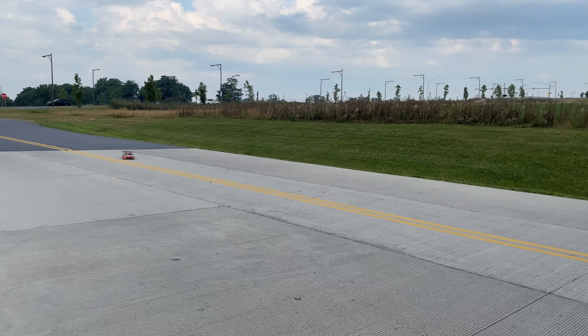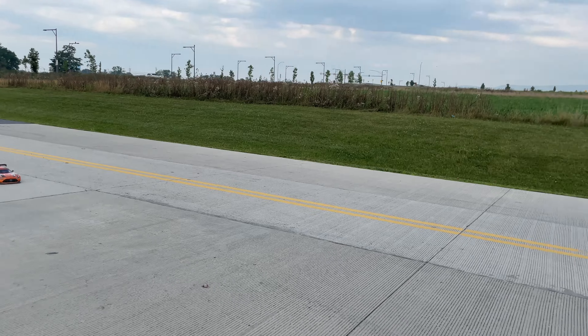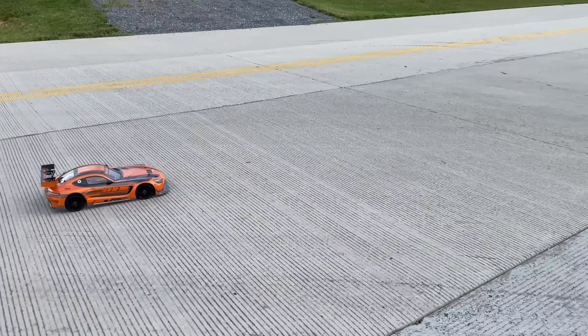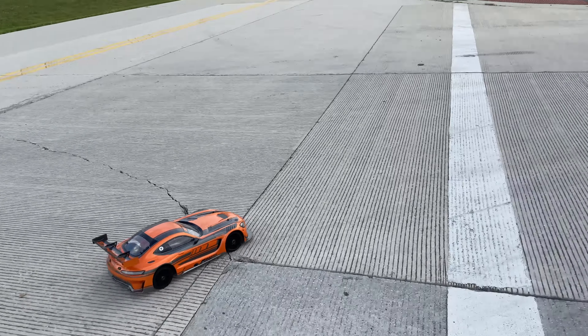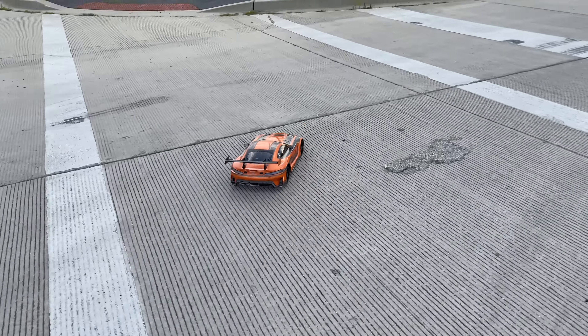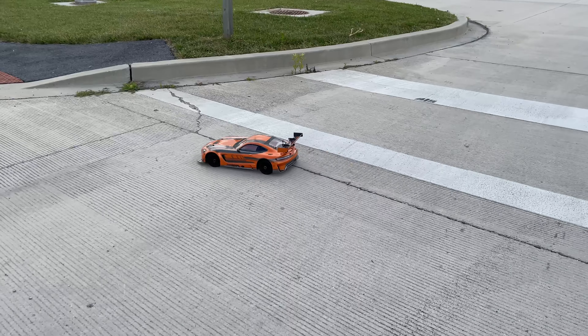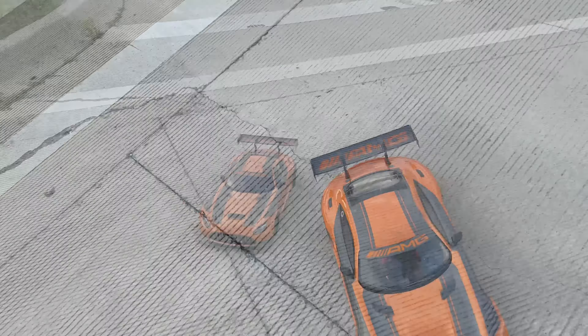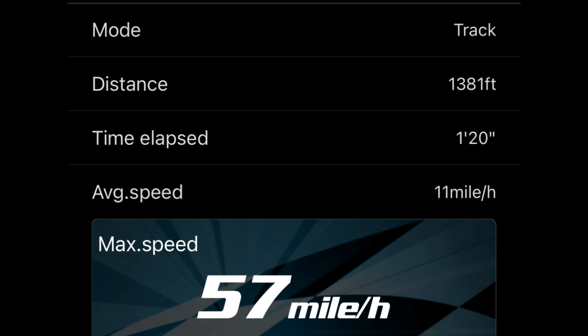Let me go ahead and see what kind of speed that was. Let's get the car, bring it down to the other side. This car looks good guys. Alright, that was 57 miles an hour.